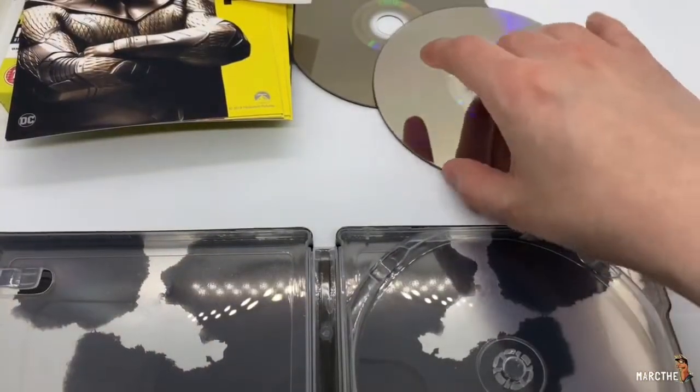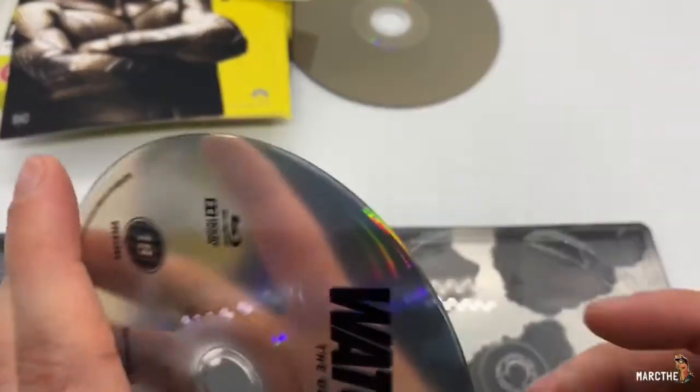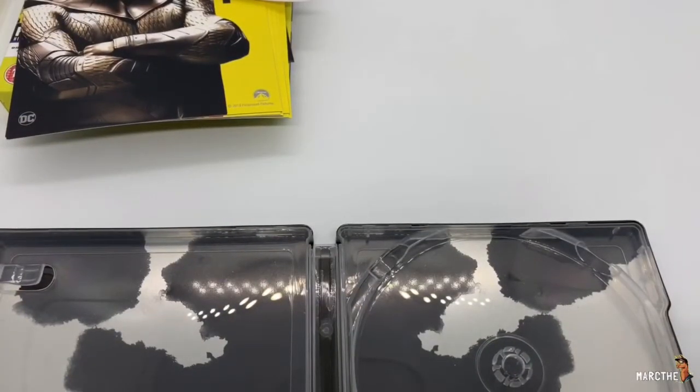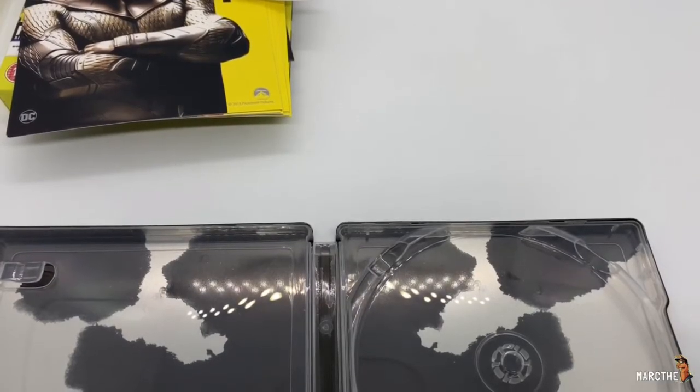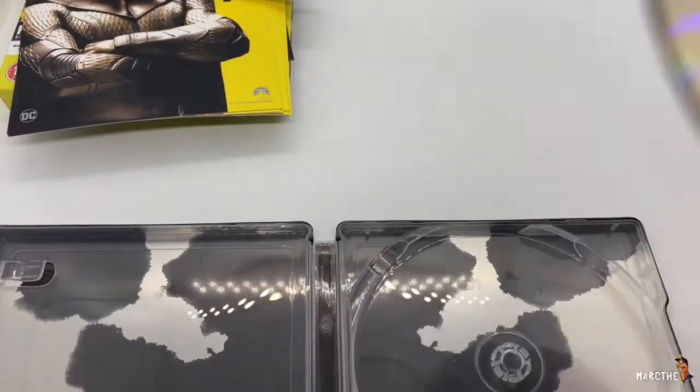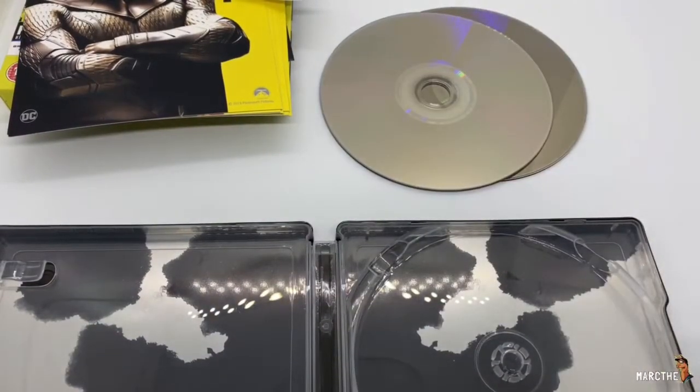I think I spent like 40 bucks for this. Let me go ahead and test these out, see if they'll play here in the States. I just tested it out on my Xbox One X and they both play here in the States. Looks good. 4K looks good — I can't wait to re-watch this. It's gonna be awesome. I forgot how long that movie is — like three and a half hours. It's crazy.